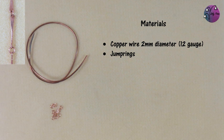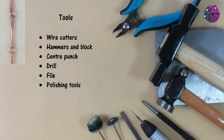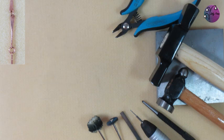I've called this the twisted bar link because that's how it looks, although that's not how it's made. To make each link all you need is some copper wire, two millimetres in diameter which is 12 gauge. To connect them together I'm using some jump rings, and the tools needed are your wire cutters, some hammers and a block, your centre punch, a drill, file, and polishing tools.